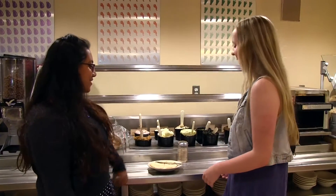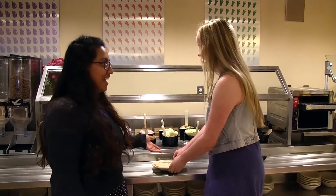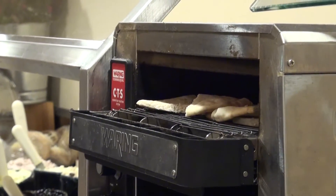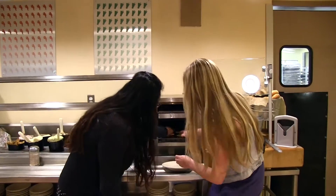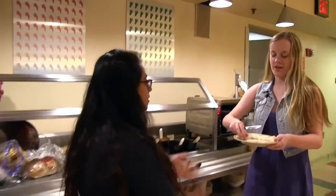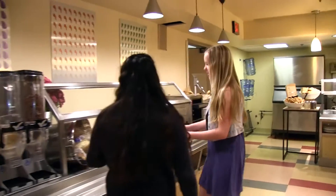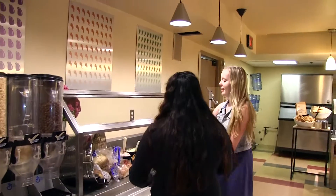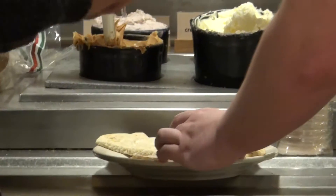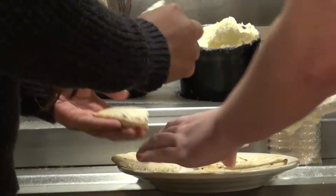So we have to toast the bread. Now we're going to toast it. Perfect. Cool. So now we are going to butter them. I will help you. Not too much butter, because you just want enough to put the cinnamon sugar on top and make it stick.